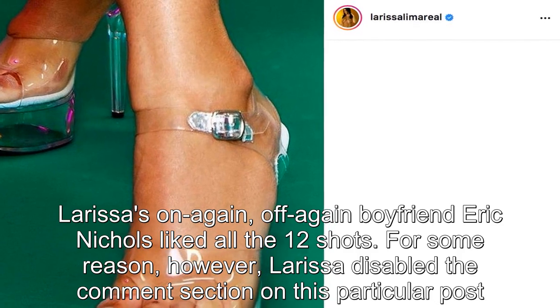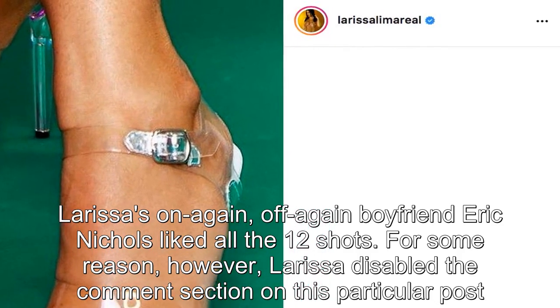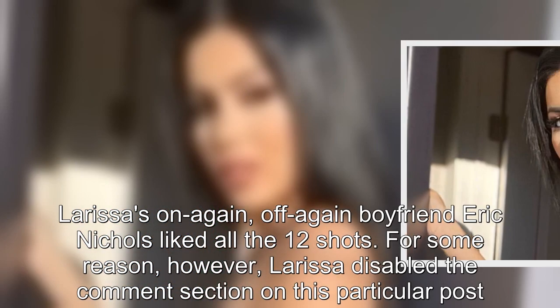Larissa's on-again, off-again boyfriend Eric Nichols liked all 12 shots. For some reason, however, Larissa disabled the comment section on this particular post.